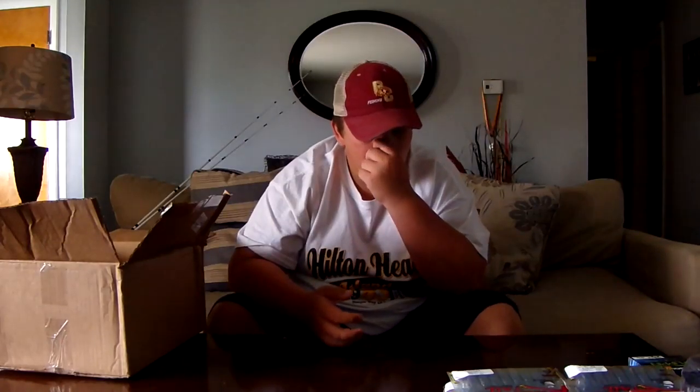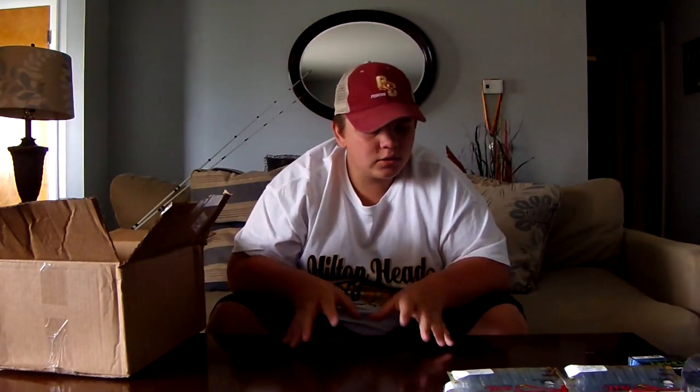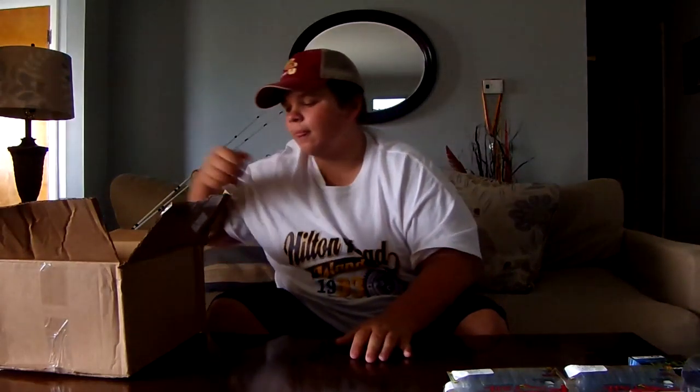I had the Seaguar Flippin' Braid and the Flippin' Fluorocarbon that came out about a year ago at the 2015 ICAST, and I really wanted to try it out, but it was really expensive. So I finally saved up enough money to do this order, and I got the Seaguar Flippin' Fluorocarbon. I'm going to put it on my heavy heavy rod and try to catch some new fish on Lake Cumberland.